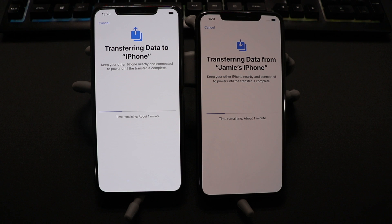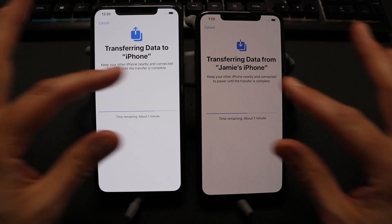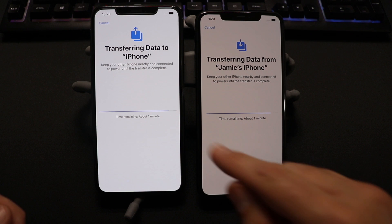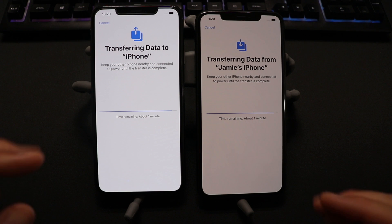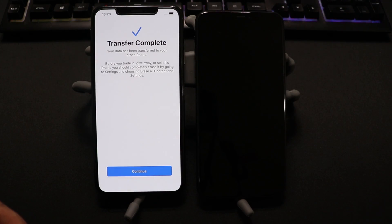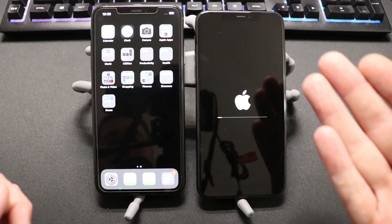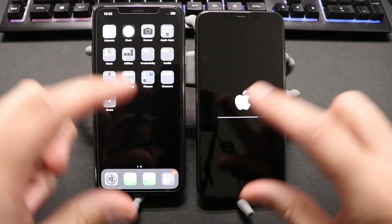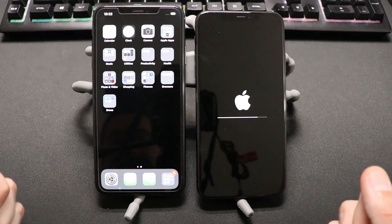Here we are at the transferring screen. Now for some of you this may take a while, but this is actually transferring as if we have a cable connected, but it's doing it wirelessly. So if you have any issues doing this wirelessly, you can always go back to the beginning and connect a cable. But for a lot of us, this is going to work very nicely. For some of you, this could actually take quite a while. Once this is complete, go ahead and click Continue.